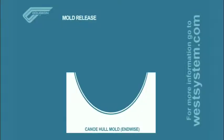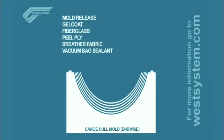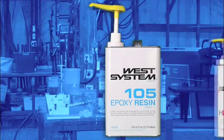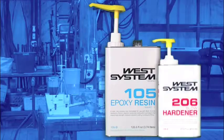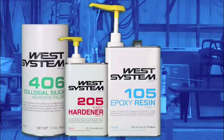Mold release, gel coat, fiberglass, peel ply, breather fabric, vacuum bag sealant, and vacuum bag film. To wet out the fiberglass, we used West System 105 resin mixed with 206 hardener. The gel coat was a mixture of West System 105 resin and 205 hardener thickened with 406 filler.